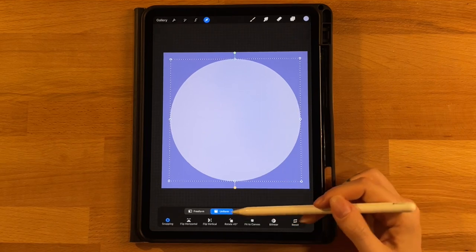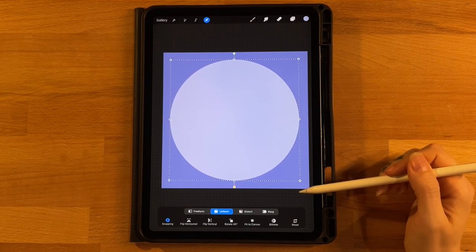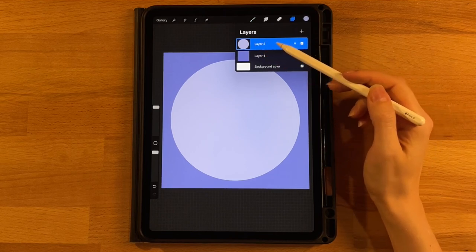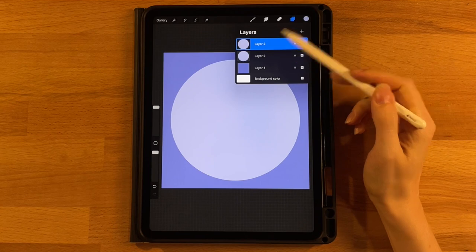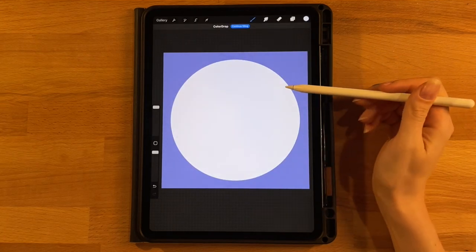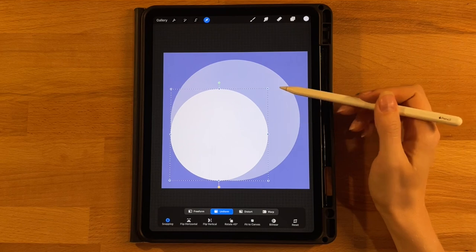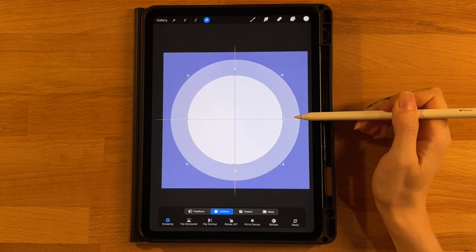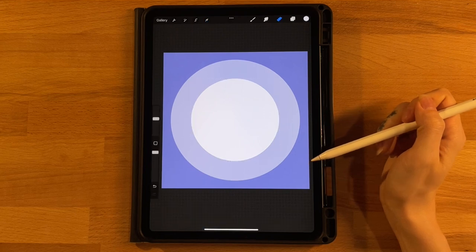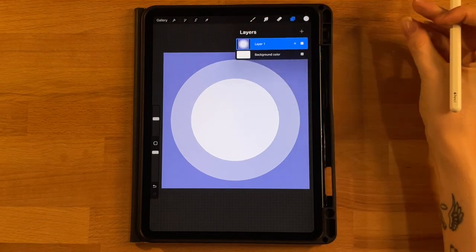If you need to, you can adjust the size on uniform to keep the circle shape, but make sure we're still centered if you do any resizing. Then go to the layer menu and make a duplicate of the circle layer — slide to the left and hit duplicate. Now on this top circle, grab the third color on the top row and drag and drop to fill it in. It'll cover up the first circle entirely, but click the arrow tool on uniform, downsize it a good bit, and snap it to the center of the screen. So we just have our three different colored layers here, and we'll snap all three together onto one layer.